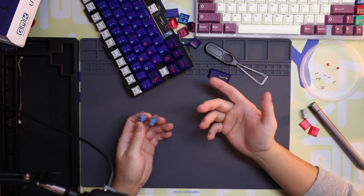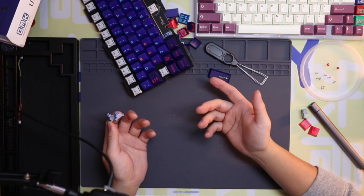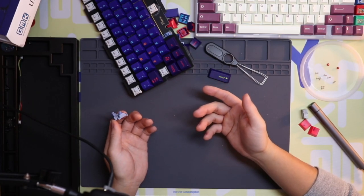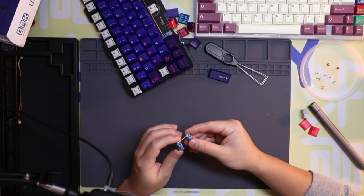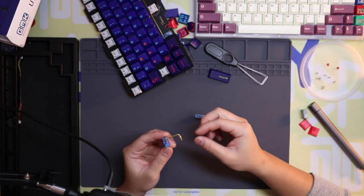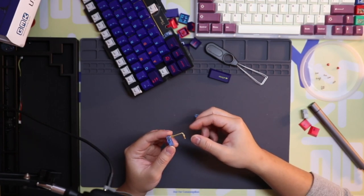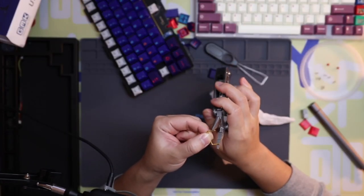For a board like this, it's plateless by design, which means you have to solder the switches into the keyboard.